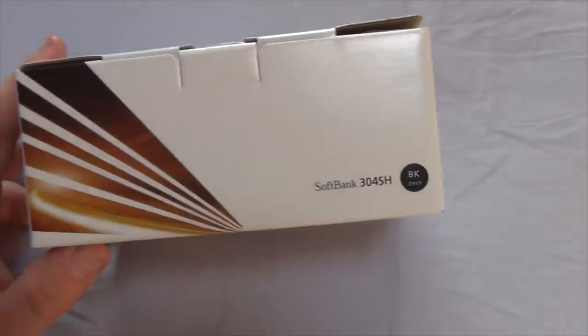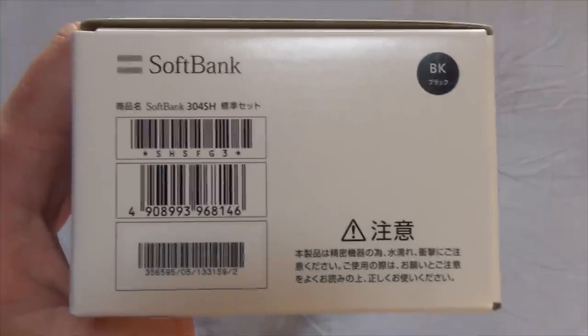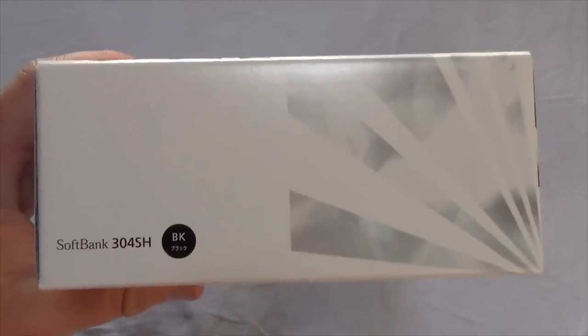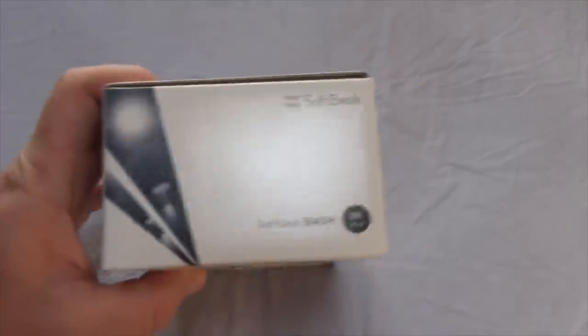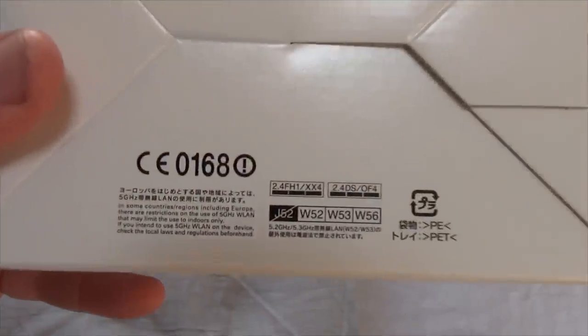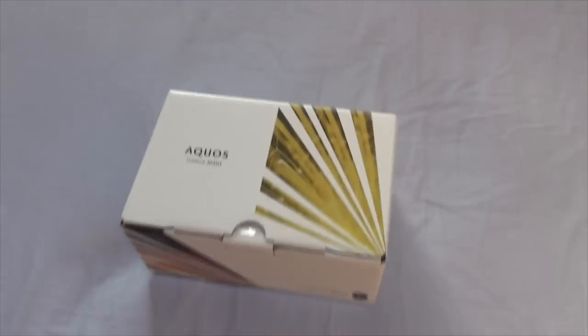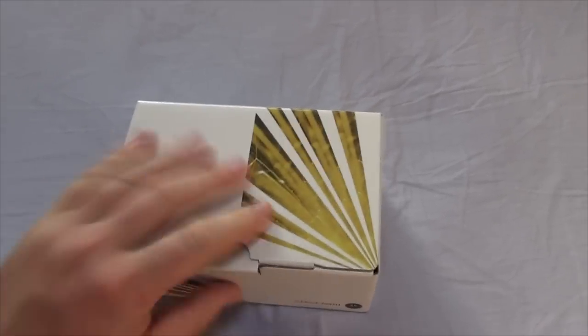So let's have a little look at the sides of the box here. Not really a whole lot to this box — it's just little logos and things, not much text or anything really, it's just a box. So with that said, let's open this bad boy up.